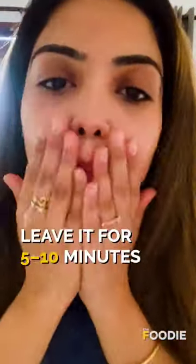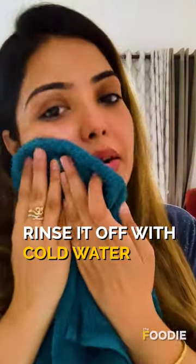Gently rub the ice cube over your face and neck. Let the juice sit on your face for 5–10 minutes before rinsing it off with cold water. Try this icy facial for healthy and glowing skin.